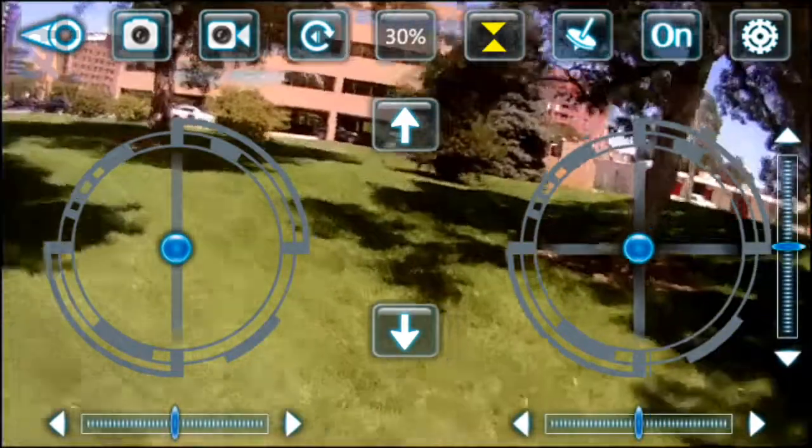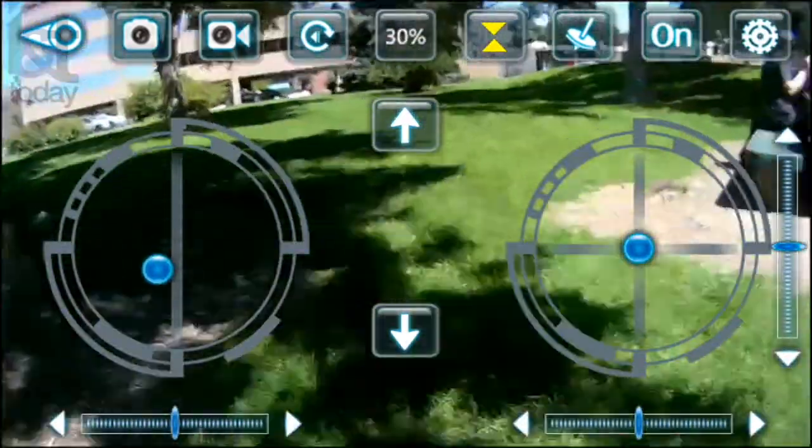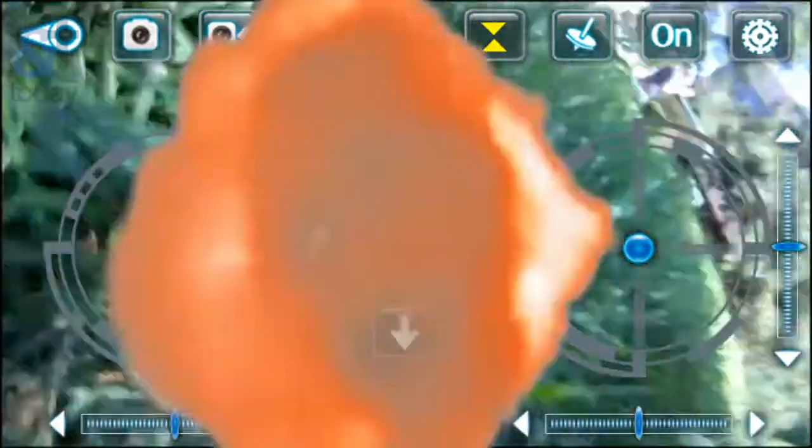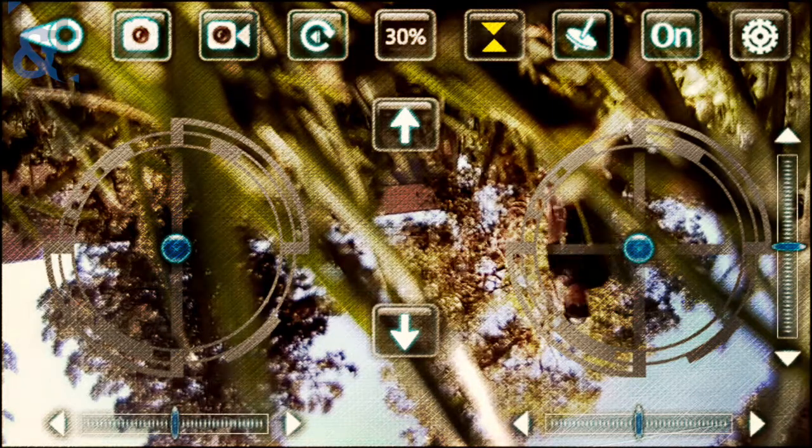Alright, and we have liftoff. Pretty high up. Definitely not the smoothest of landings. Let's try it again.